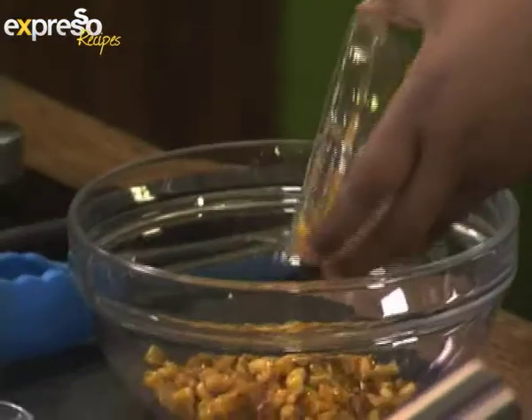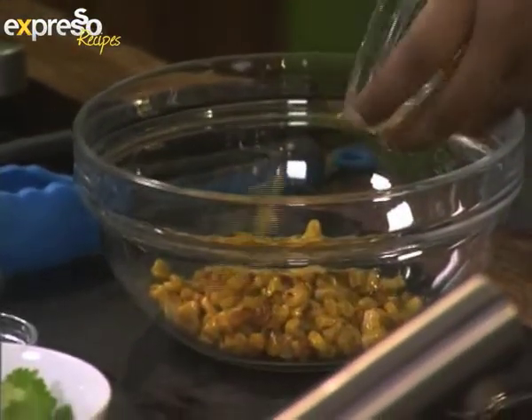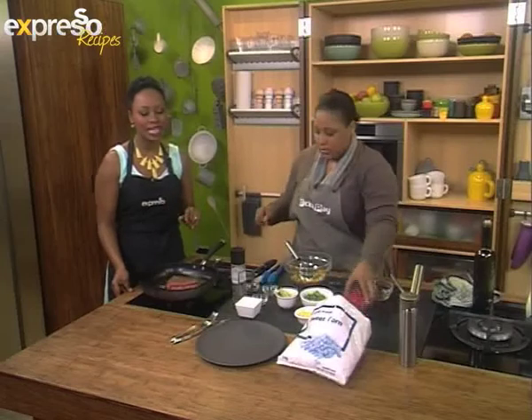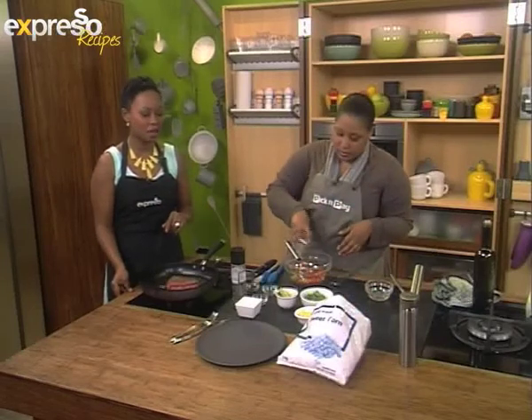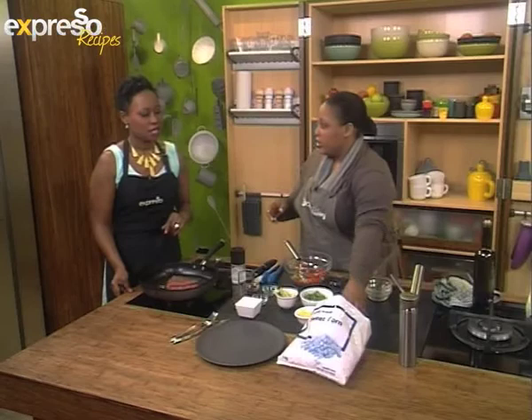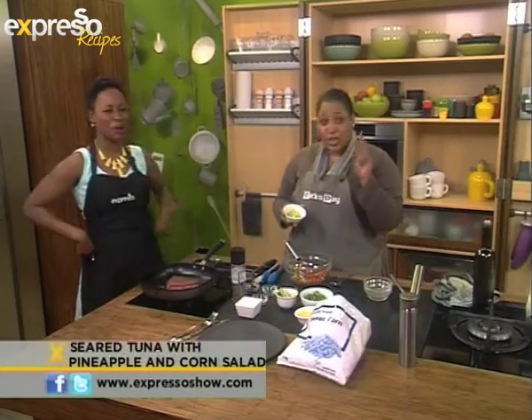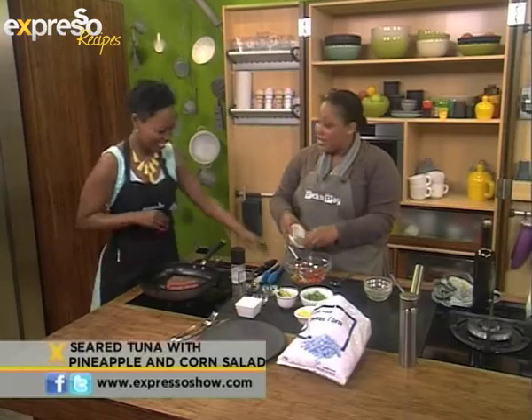Speaking of frozen, our Pick and Pay no name frozen sweet corn is on special, and you can get it from now until the 22nd of September for only 19 Rand 99. What a bargain. And I know that you only buy the sweet corn and peas — those are the two frozen veggies you keep in your freezer. Thank you for telling my secrets!